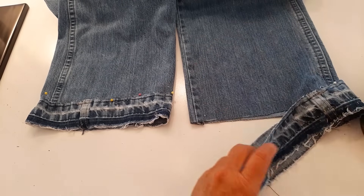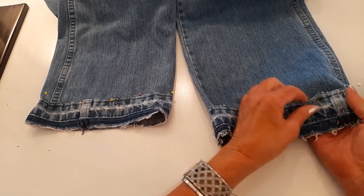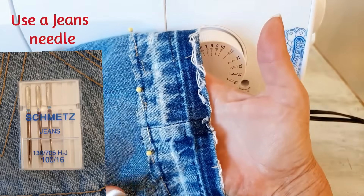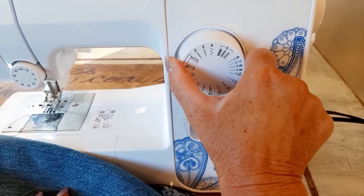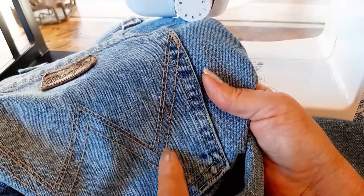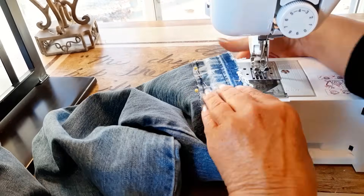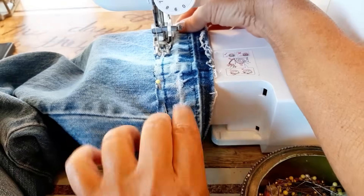Now I'm taking this bottom piece, putting it over the jeans overlapping half an inch. I'm not measuring, just eyeballing it and getting it pinned all the way around. I'm going to sew these on staying close to the top using my largest zigzag stitch. I'll use gold colored thread because that's the color of the thread on the original jeans. I'll remove the front plate, slide my pant leg in, go forward and back, and sew all the way around.